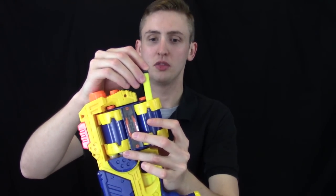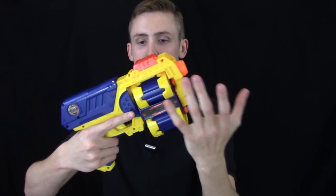Starting with the front, the orange nozzle doesn't do anything — no attachments there. The cylinders are where the main darts fire from. I found it easiest to load the bottom because it rotates freely, and then when you need to move it into place you just force it in there. There's no release button.